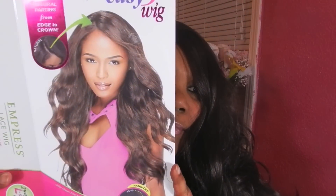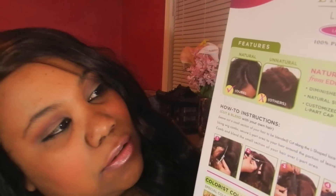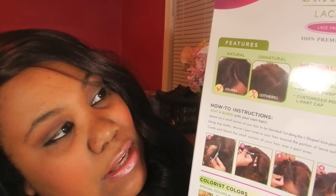This is what it looks like in the picture. You can see it has the option to do a U-part with it, and you can see here from the back you can do the natural, which is the part where you can cut the lace off and put your hair out, or you can do the invisible part.